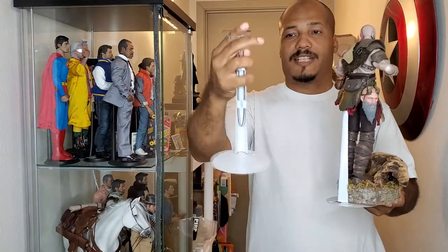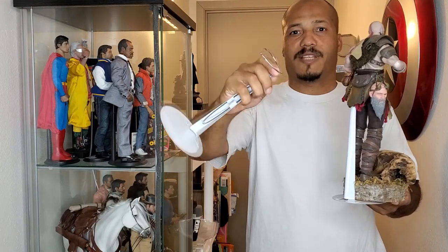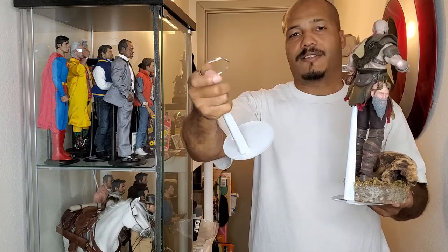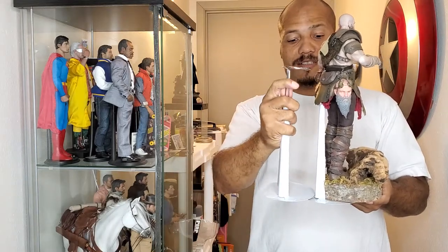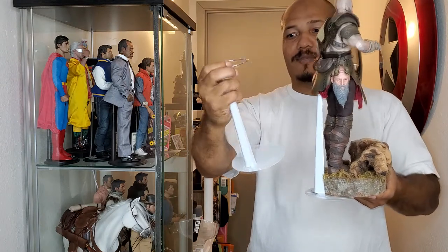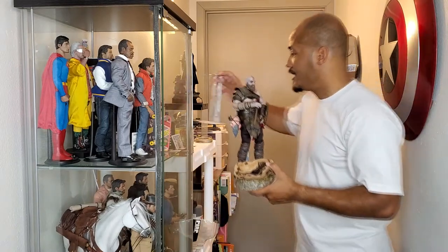These doll stands have the same waist grabber but go a little higher because they're designed for bigger dolls. You can pick these up at a hobby store like JoAnn's or Michael's. They extend all the way up and are really cool stands that help enhance the figure.